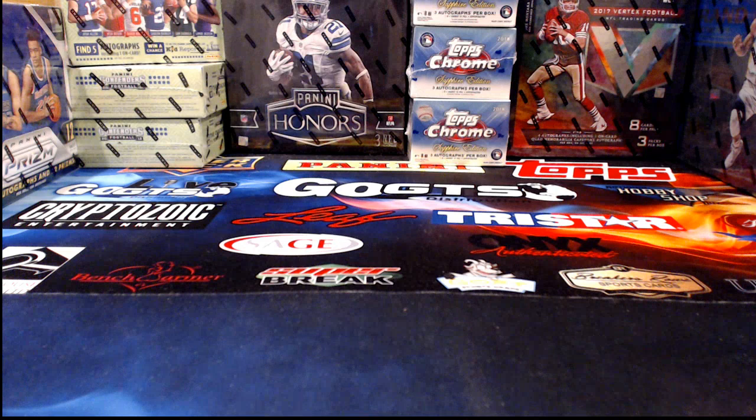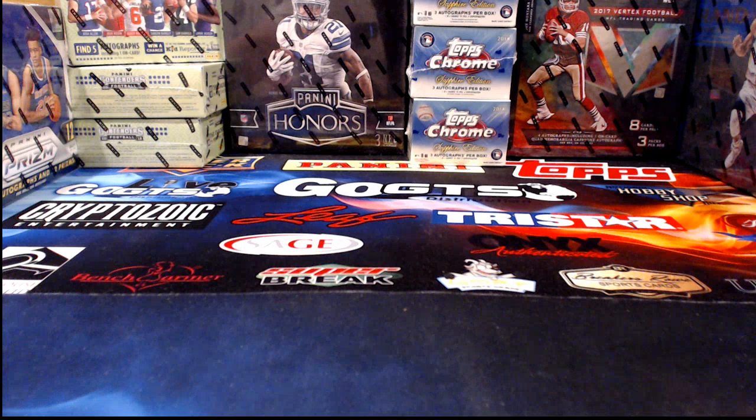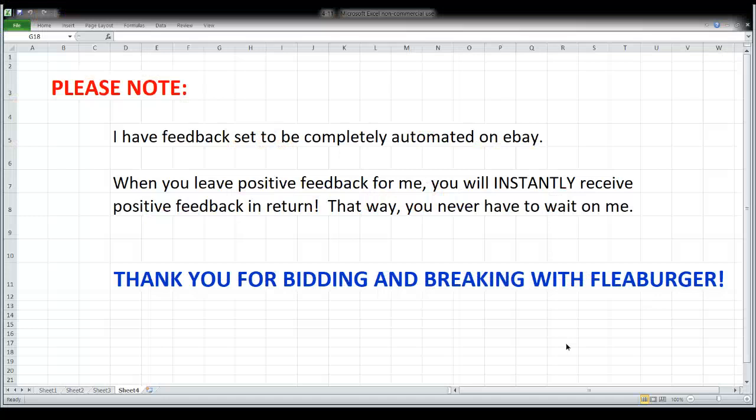Okay guys and gals, we have got three things to open tonight: Onyx Preferred Players autographed baseballs, some Court Kings basketball, and AAF football. As usual, we have a little bit of pre-break information to go over before we start ripping into our boxes and packs, so let's get rolling with that first.